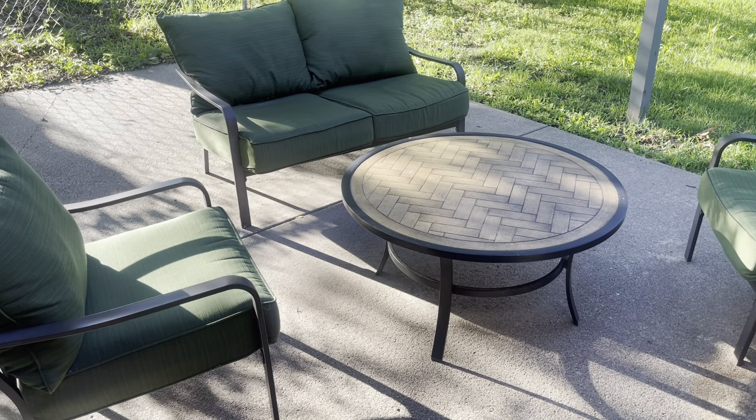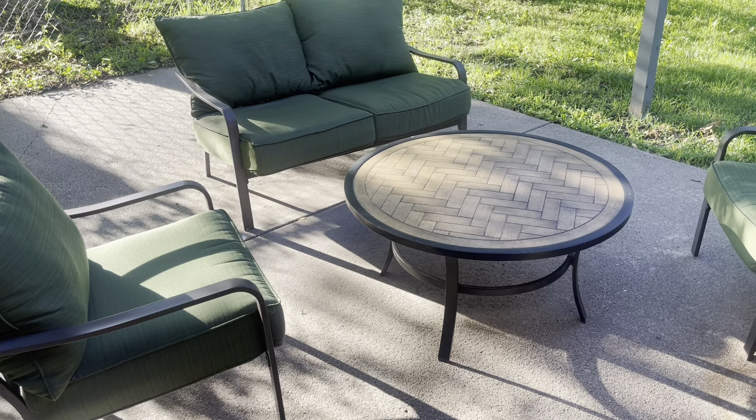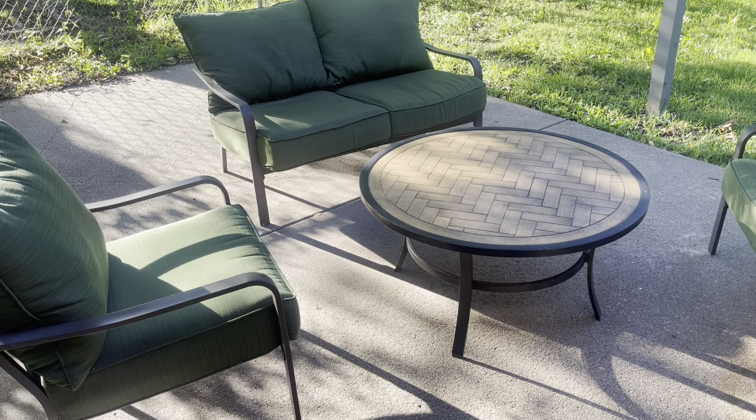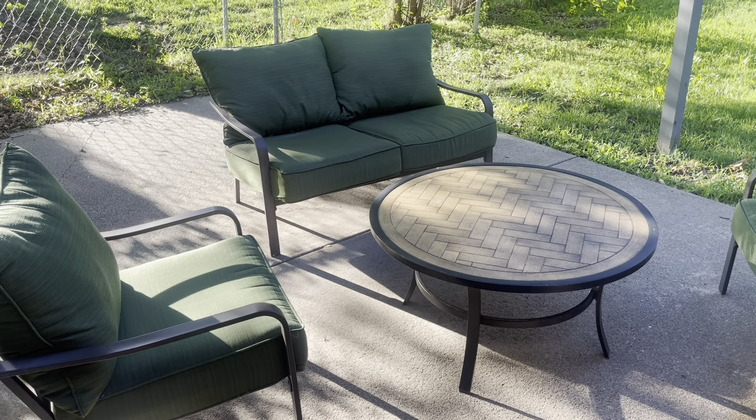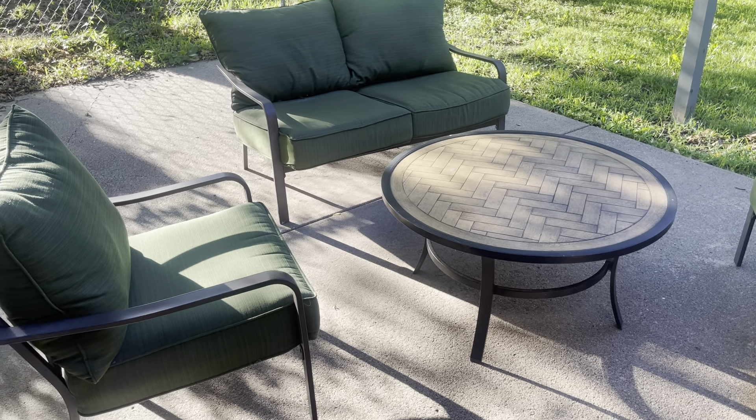Hey guys, James here. Wanted to give you guys an honest review of this outdoor patio set that we have. So I absolutely love this patio set. It has been fantastic for having bonfires out here or just kind of sitting out here and relaxing.